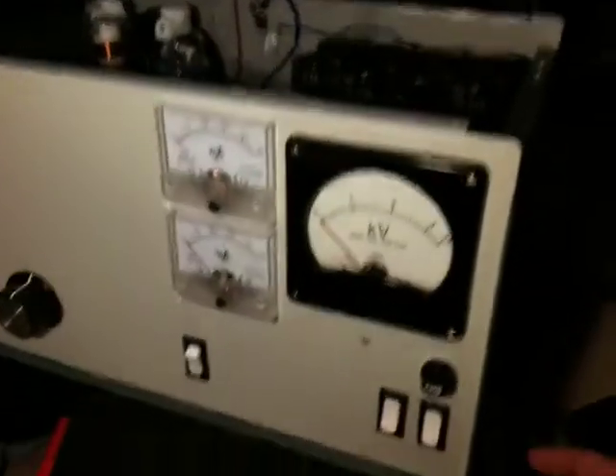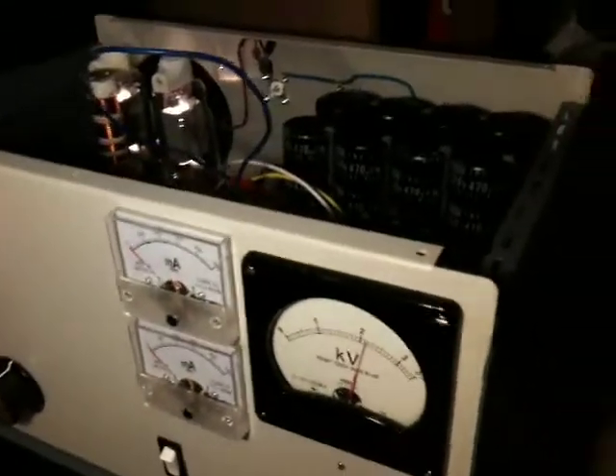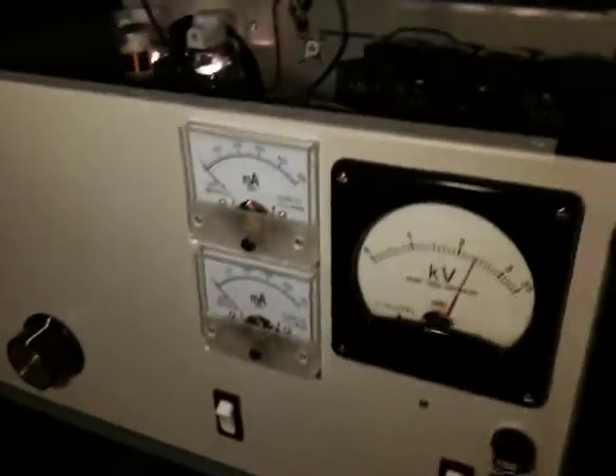Right, let's hope for no fireworks. We heard a little hum there. That's good — we're showing just over 2.1kV. Now short the resistor.